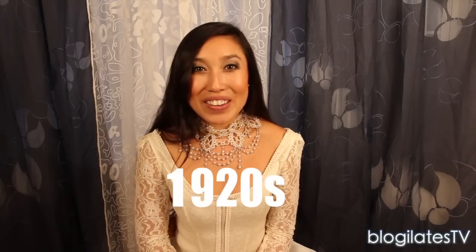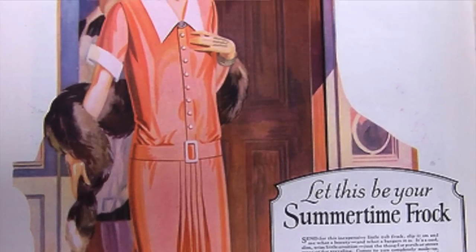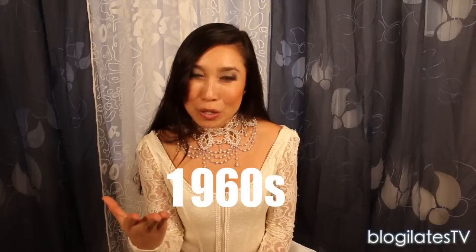Then in the 1920s, you had to look like a little boy — go ahead and tape up those boobs, no chest, that was totally in style. In the 60s, you had to be super, super thin like model Twiggy. In fact, that's when Barbie was born, and then you had to have huge boobs, a tiny waist, no hips. Totally attainable, right?